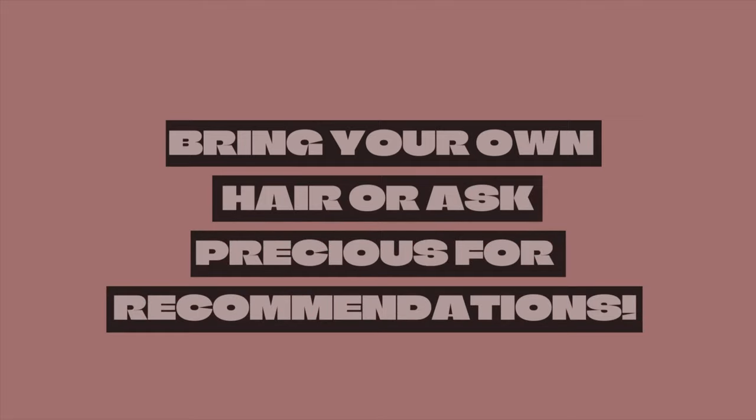I did get the hair used in this style from my sister's company that sells wigs, but they don't sell bundles. So you can't get the hair that I got — sorry y'all, no recommendations there.